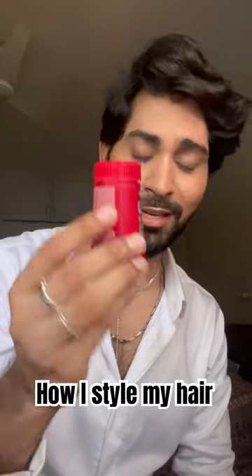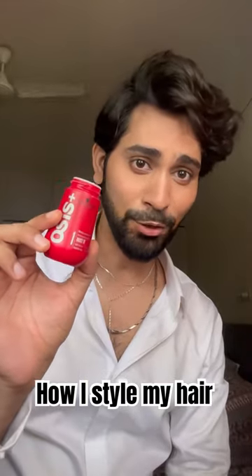I use the Schwarzkopf Osis Dust It powder. This is number one — it's a powder that will set your hair in place.